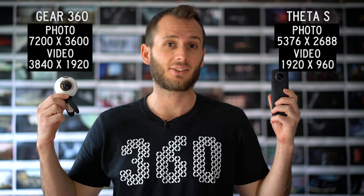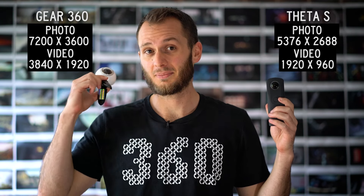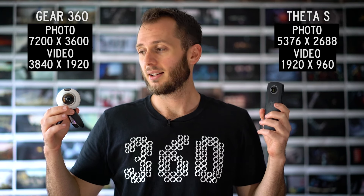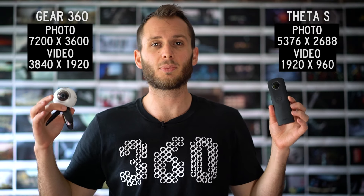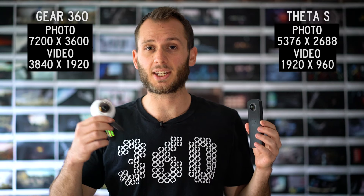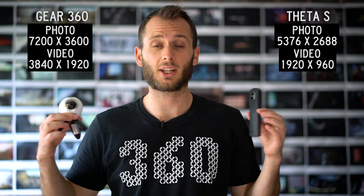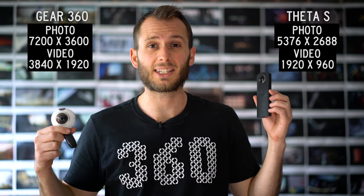Resolution: here is the photo resolution and here's the video resolution. As you can see, the Gear 360 kicks the Theta's ass for both. They're both great 360 photo cameras, but for video there's just no comparison. The Gear 360 produces much nicer, clearer video than the Theta S. The Theta S's video is still usable — too many people say it's unusable — but as you'll see in one of my previous comparisons it produces one of the best dynamic ranges of all the cameras. Even at 1920 by 960 video, the dynamic range looks really good.